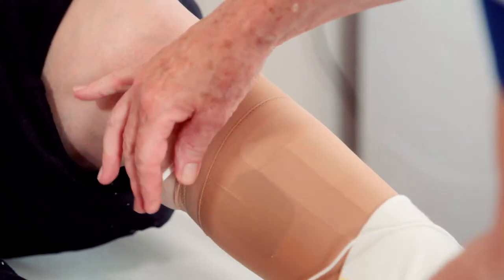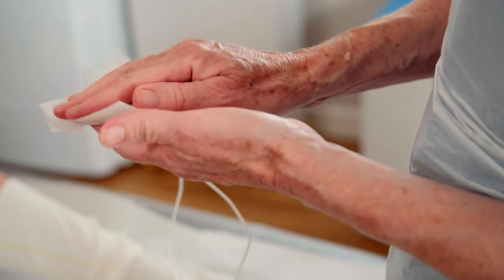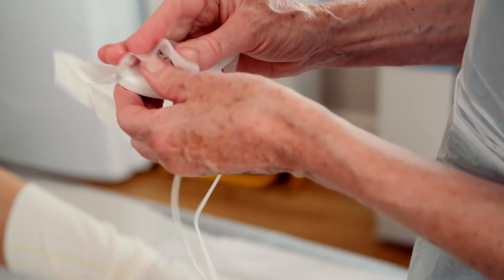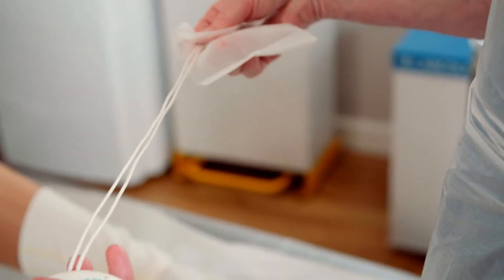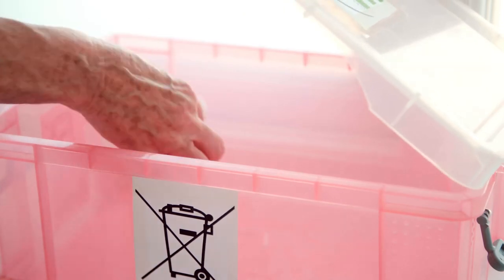The dressing and bandages can be changed according to clinical need and local policy. The electrode pads are disposed of in clinical waste alongside the dressings. The device needs to be disposed of in a WEEE recycling facility.